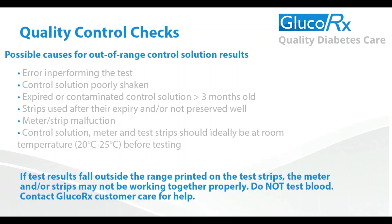If you continue to have test results fall outside of the range printed on the test strip vial, the meter and strips may not be working properly. Do not test your blood. Contact our customer services team for help.